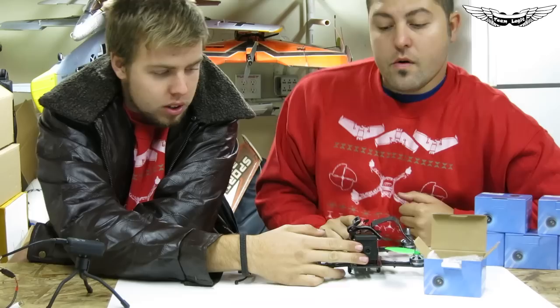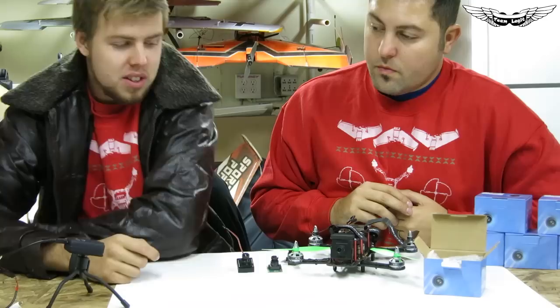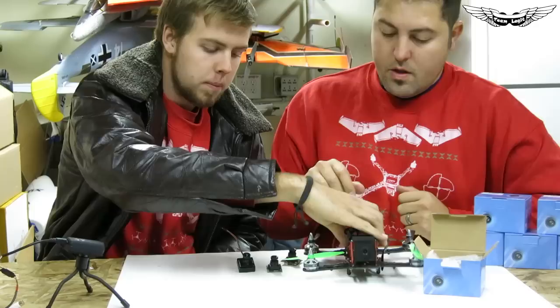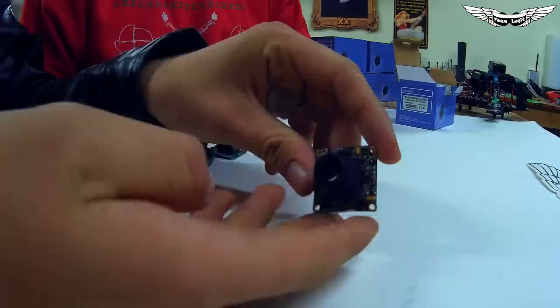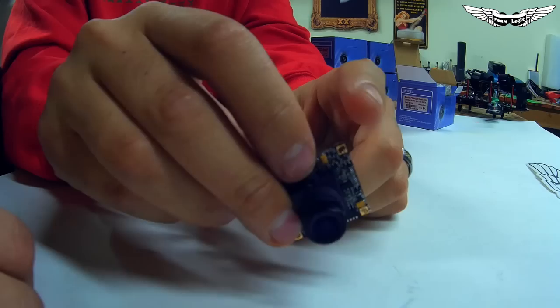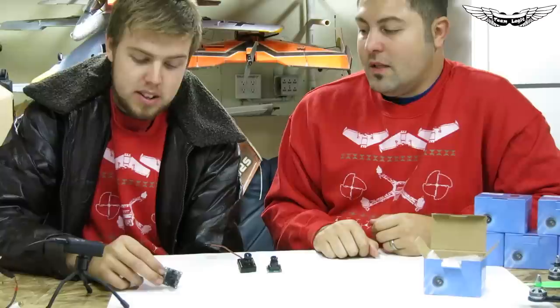Originally these cameras came with either a steel or plastic case — they're really tough. The steel one is pretty heavy and as you can see on this mini quad, it's just really big. Then there's the same camera without any case — the PZO420H — with edges you can clip off to cut down on weight and size. These are great; we run them on all the Legit Wings.